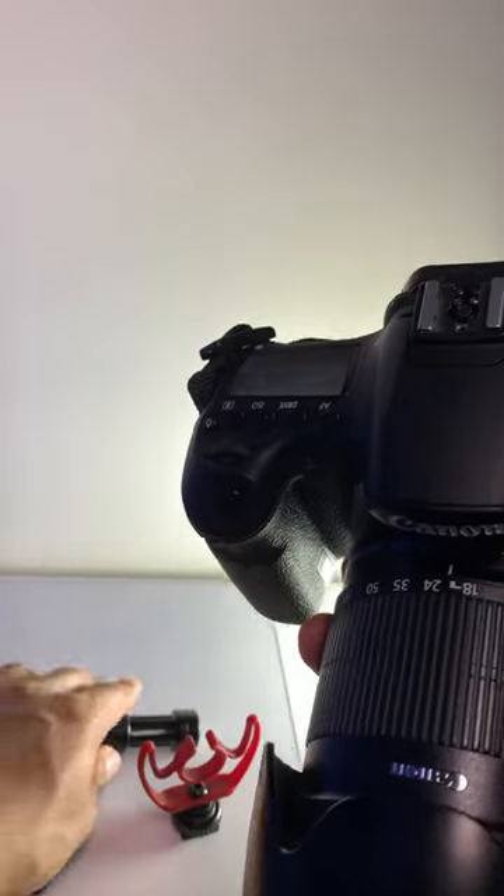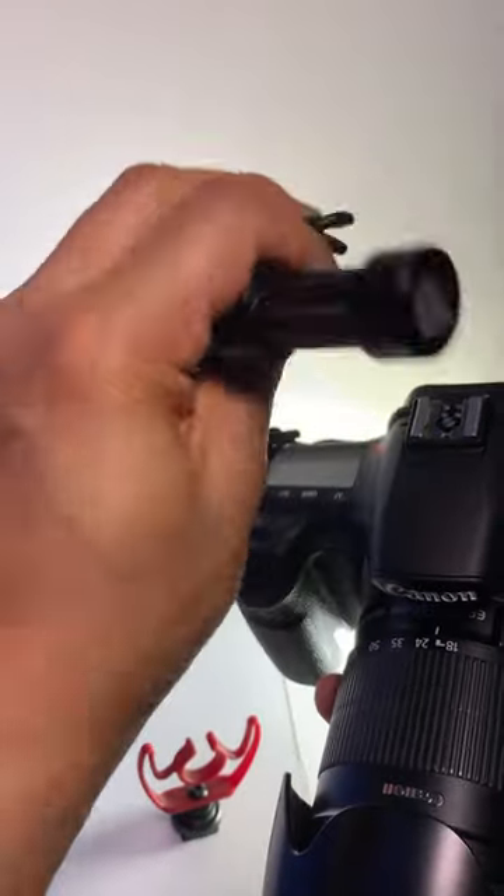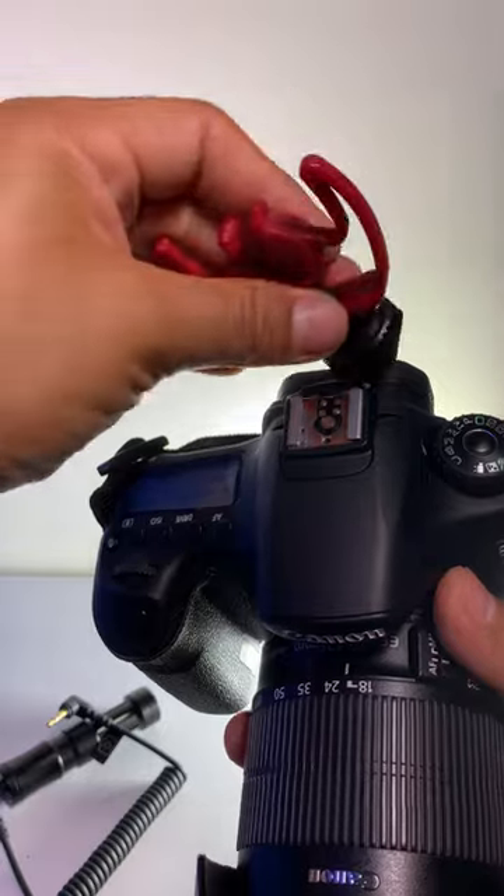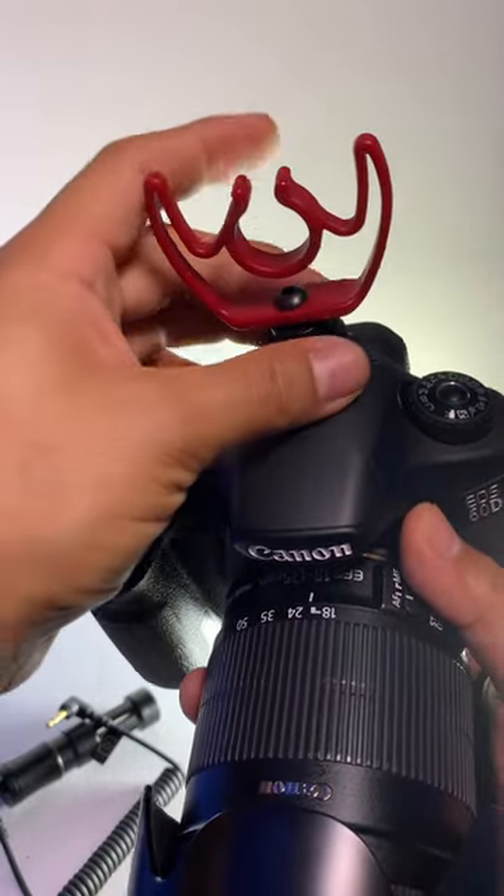How to attach a mini shotgun mic. In this case, we're going to use this one here and how do you attach it to your DSLR? Well, it comes with this handy shotgun mount. So what you're going to do is attach it to the hot shoe.